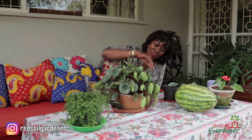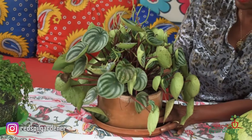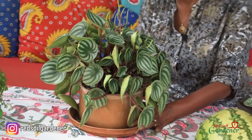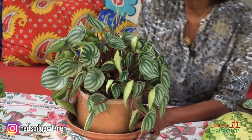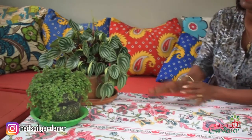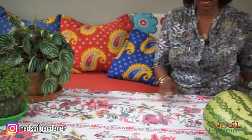The watermelon peperomia is a slow-growing plant, so be patient — in the end you will get this beautiful rosette look. It also doesn't like cold conditions, so in winter don't put it at your windowsill. Always keep it where there is diffused light, slightly shaded from the direct sun so you're not damaging the leaves, and it will be happy. Let me set this aside — look how pretty it is next to that — and let me show you the propagation techniques I use.